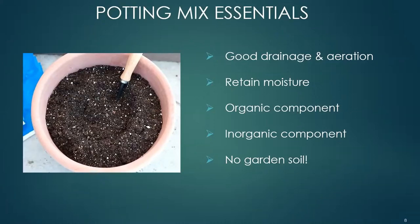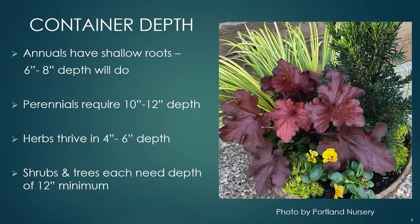Because of the dynamics of water movement within a container, coarse material placed under the potting soil will actually inhibit drainage. There is a handout available at the end of this presentation describing the physics of water movement in containers. Container depth is also important: annuals have shallow roots of 6 to 8 inches, perennials require 10 to 12 inches, herbs thrive in 4 to 6 inches, and shrubs and trees need at least 12 inches minimum.